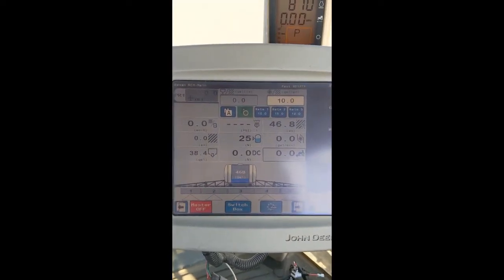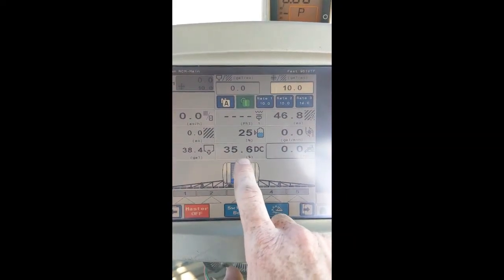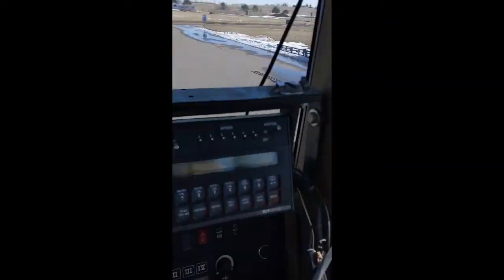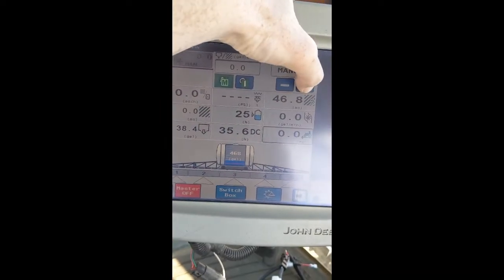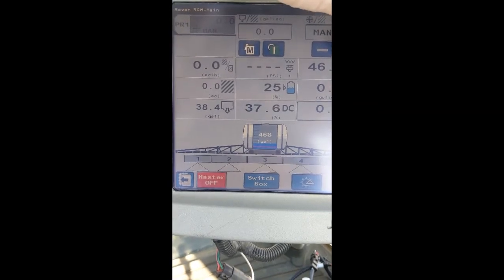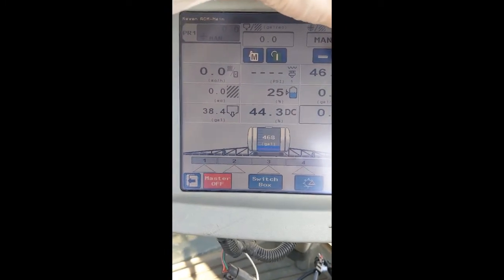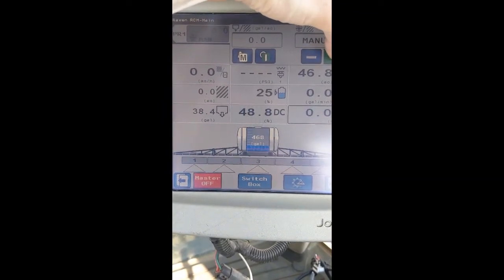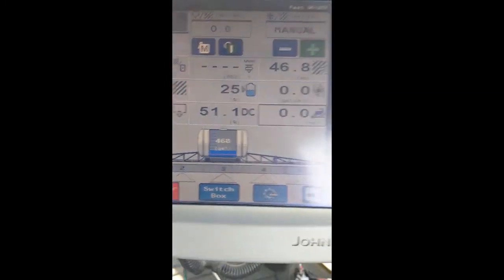Back on the home screen, we still don't have a standby pressure set. How do we determine that? Turn your pump on. In the middle of the screen, this is your DC percentage. Watch the pressure gauge and watch the front of your sprayer until the desired pressure is reached for a standby. This is the pressure you will run when you are not spraying. For this particular application, 51.1% gets us about 70 pounds.